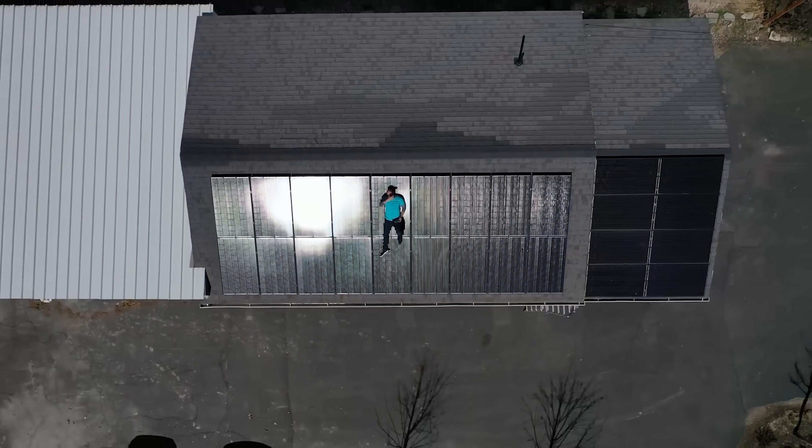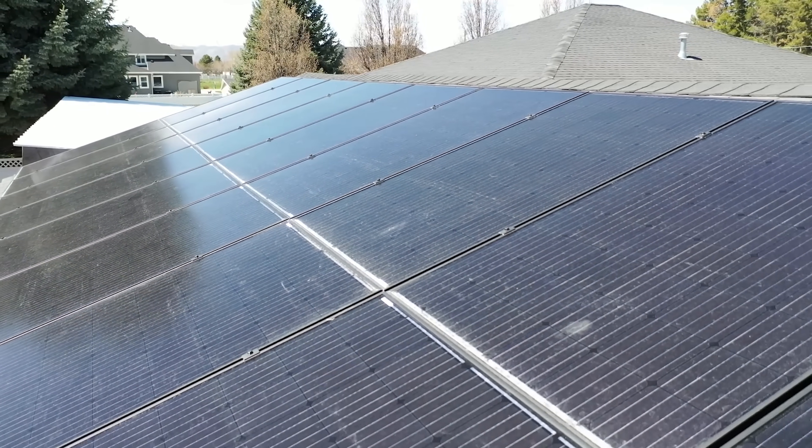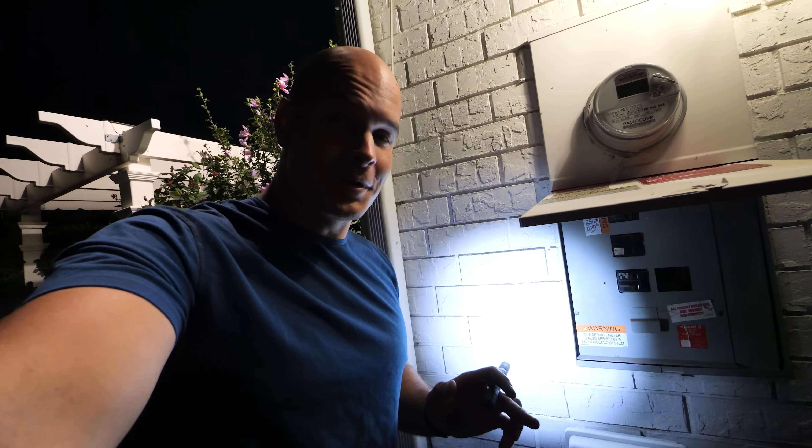Normally it's powered by solar panels that I have on the roof, but today we're going completely battery powered, and I'll explain how I did it. Flipping the breaker on this panel will take that extra building completely off grid.